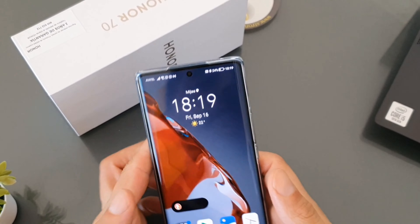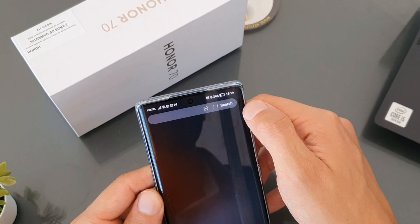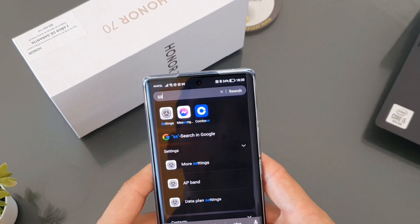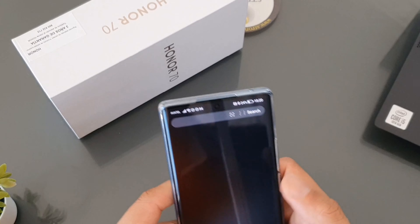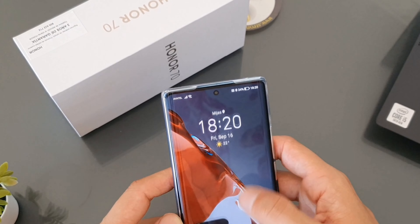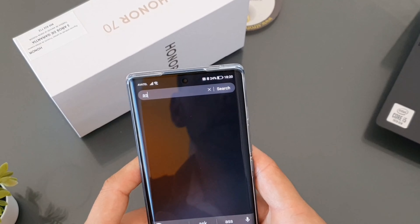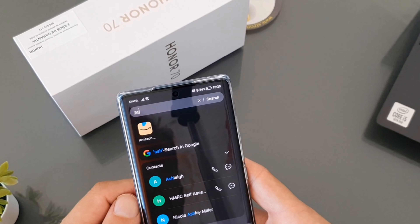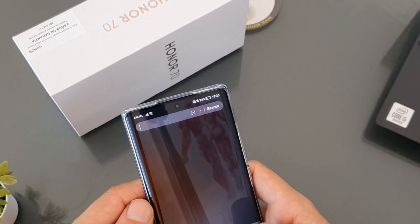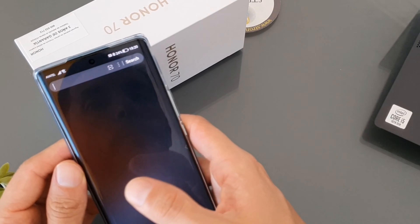One thing that annoys me about the software is Honor's aggressive search system. Instead of pulling down notifications, if I swipe from the middle of the screen I get this search window I don't want — showing lots of other content. I have to reach all the way to the top of the screen for notifications. And you can't swipe the search panel away easily; you have to swipe sideways, and even then it behaves aggressively. That's really annoying.